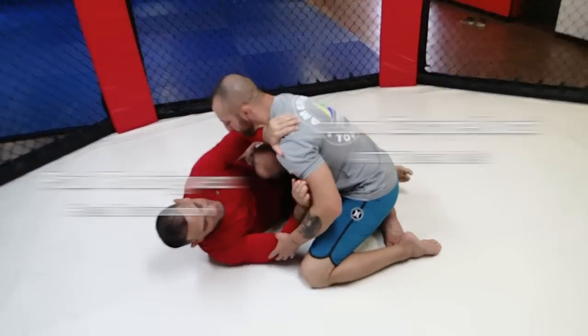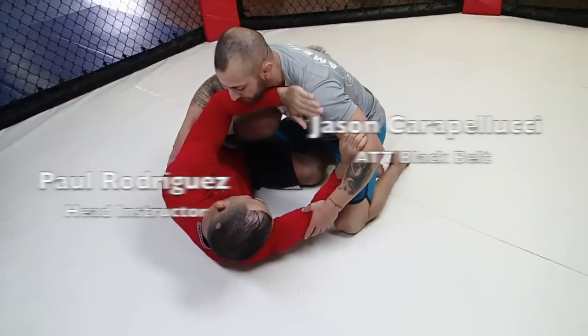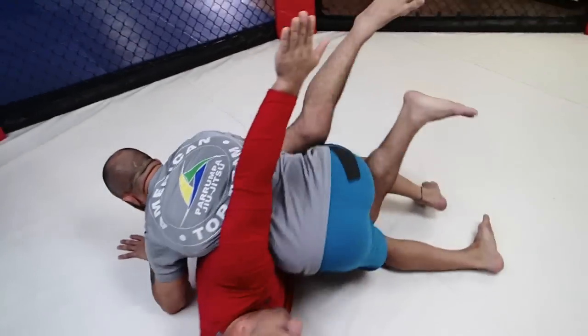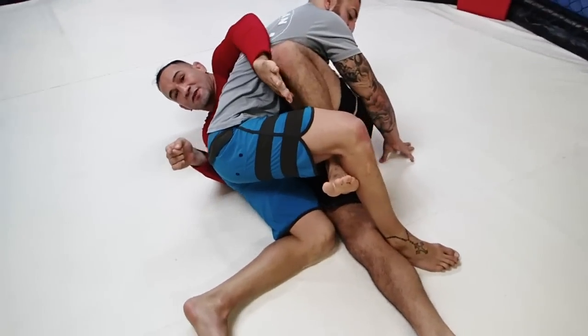I'm going to have my knee across. I'm going to be controlling the bicep, controlling the tricep, the trap here. I'm going to dive in — open the arm, dive in here. My partner is going to put my hip to the ground. As he does that, my leg is going to swim and I'm going to put my hook in right here.